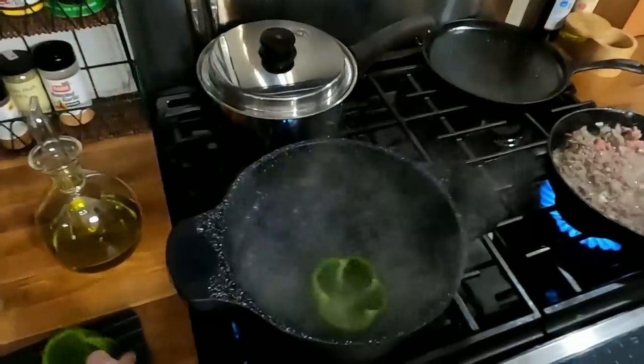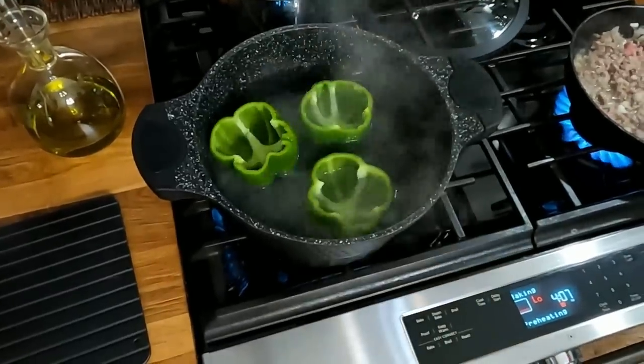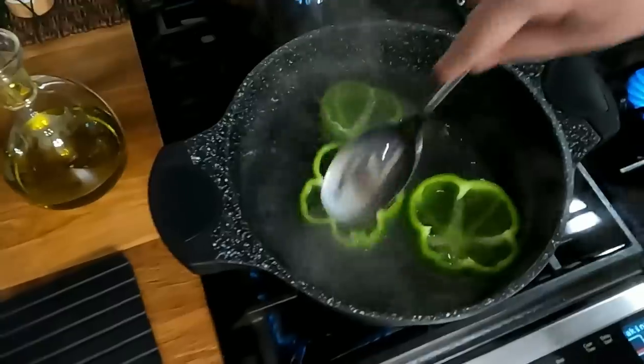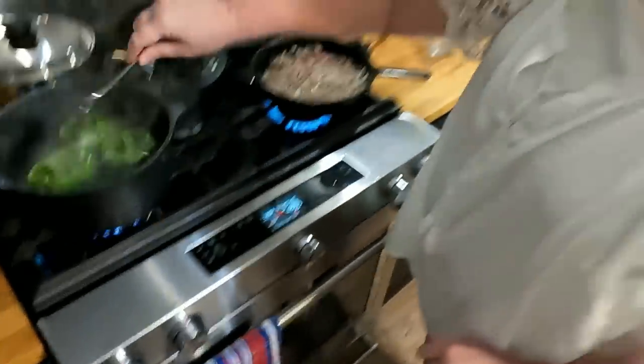I've got to push them down in there to get the water in them, and I'm going to turn on my timer. We're going to leave those in there five minutes — you want these peppers to be nice and tender so that they're delicious. You always want to boil them first; that's the smart thing to do.